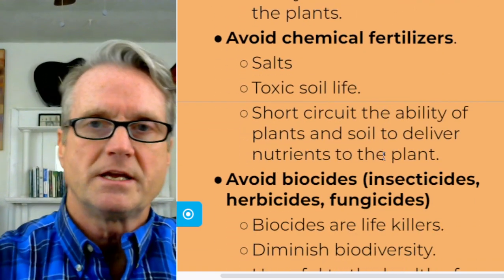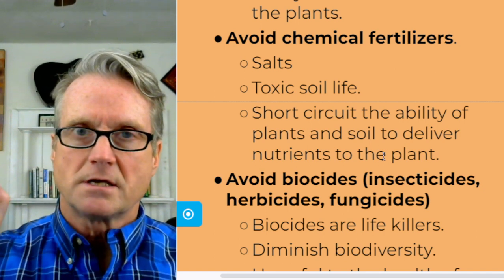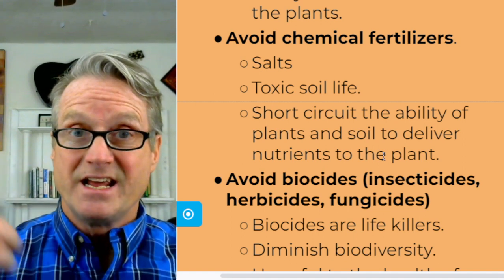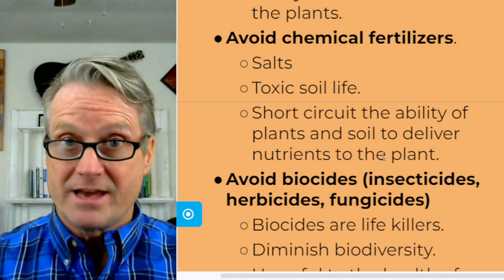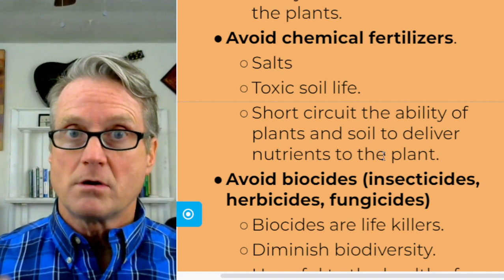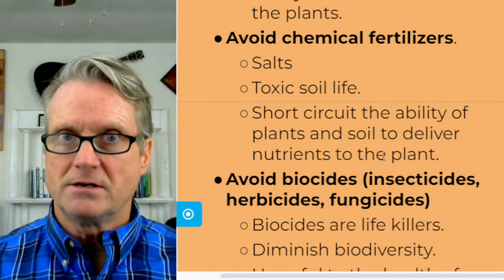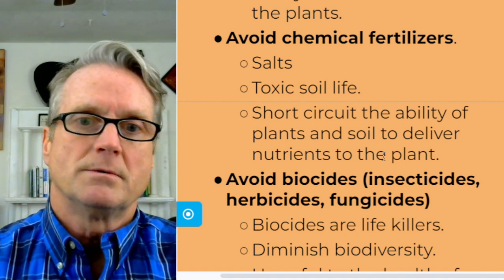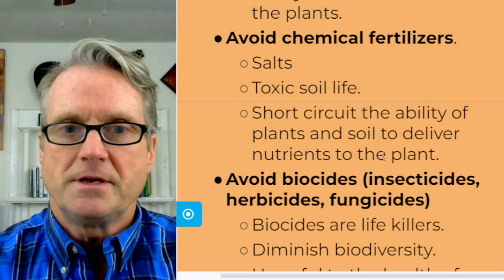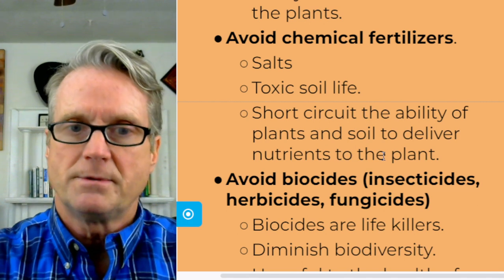Second, avoid chemical fertilizers. Chemical fertilizers are salts. If you throw salt on a worm or a slug, it will shrivel up and die because the salt sucks the water out of it. That's exactly what chemical fertilizers do to all the living organisms in the soil — they suck the water out of them and kill a lot of what is in the soil. Chemical fertilizers also short-circuit the ability of plants and soil to deliver nutrients to the plant.